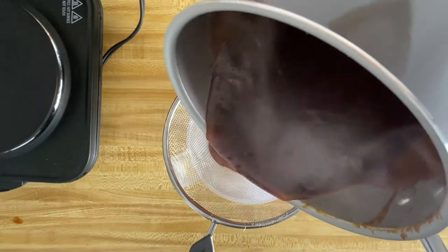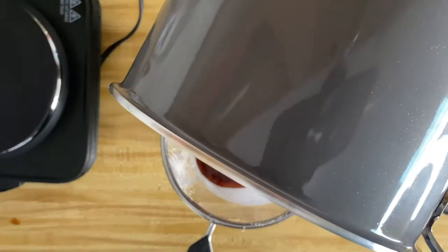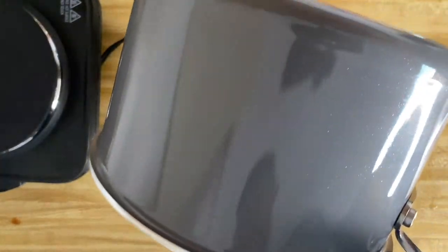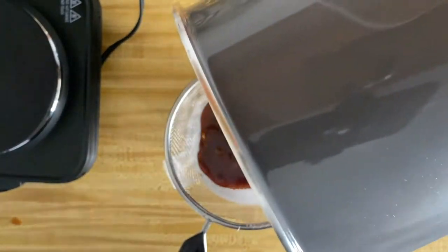Once that's done, get a strainer and a cup and pour that sauce in. This step is crucial because you don't want huge chunks of onions in your sauce — and if you do, that's okay, I mean, that's your business. It's not recommended, but you know, do you?